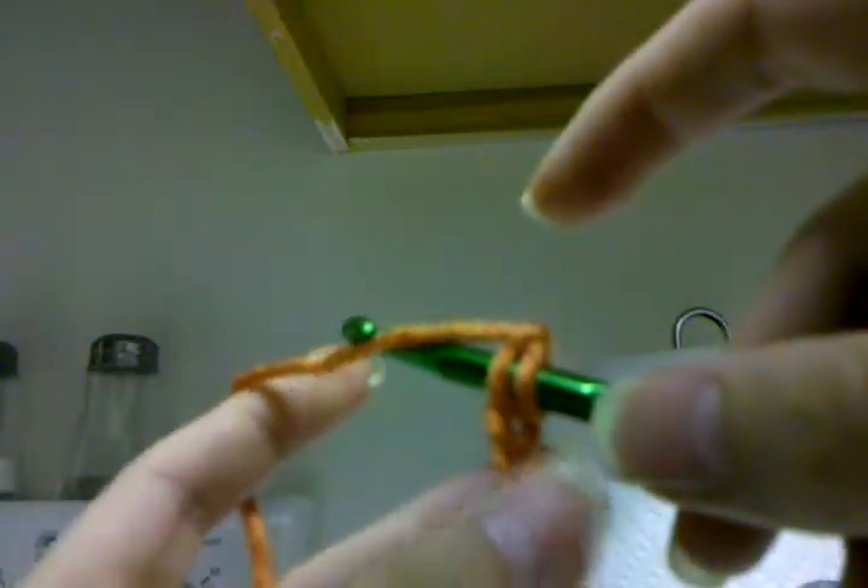I have my little chain here and I'm going to put it through the first chain, then pull the yarn through the chain. Now I have two loops — the loop I started out with and the one I just pulled through the chain. So I'm going to take the yarn again and put it through both of the loops.